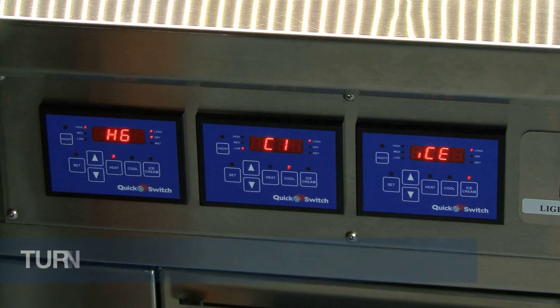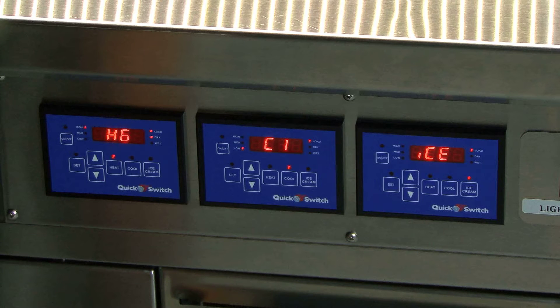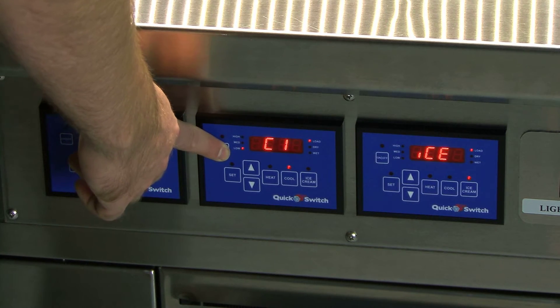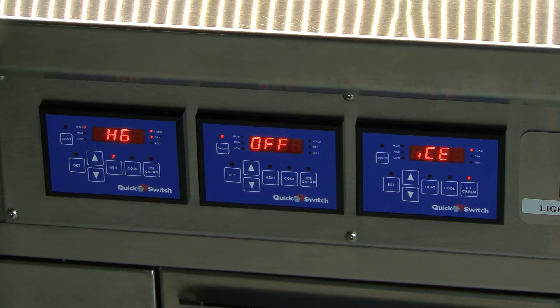Turning off the wells: instead of using the auto set feature, the user can turn off the wells individually. To do this, hold the on-off button down for approximately three seconds on each controller. Off will be displayed on the screens and the wells will be turned off. Note: we recommend that the master switch be turned to the off position at the end of each day. This ensures that the power to the controller is completely off.